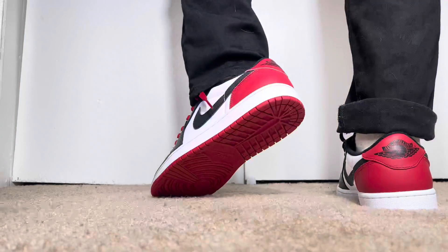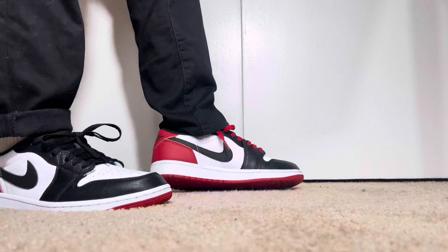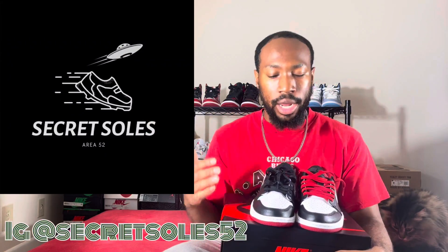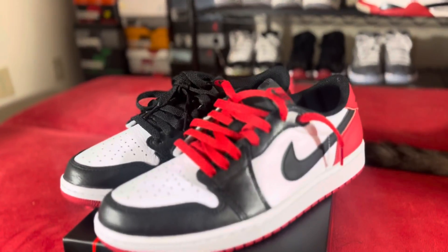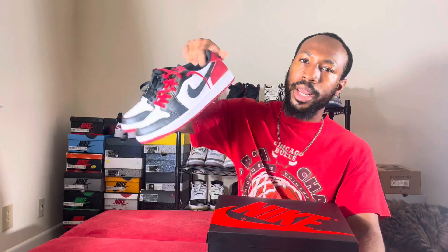These are very, very nice and I'm glad I was able to pick this shoe up. Follow me on Instagram at Too Easy Official. I also started a new business called Secret Soles — I restore sneakers and bring your old shoes back to life. Check out my images and samples below. So yeah, y'all — the Air Jordan One Black Toe Lows. Were you able to cop? Let me know down below. Hope you enjoyed the video, and I'll see you on the next one.